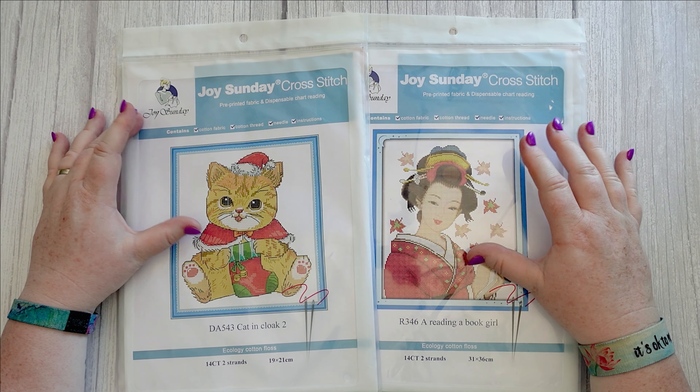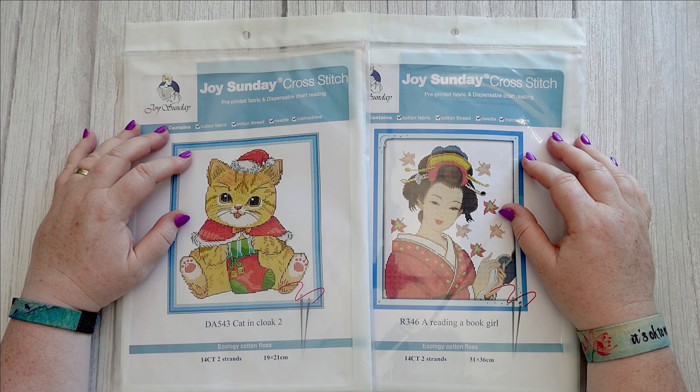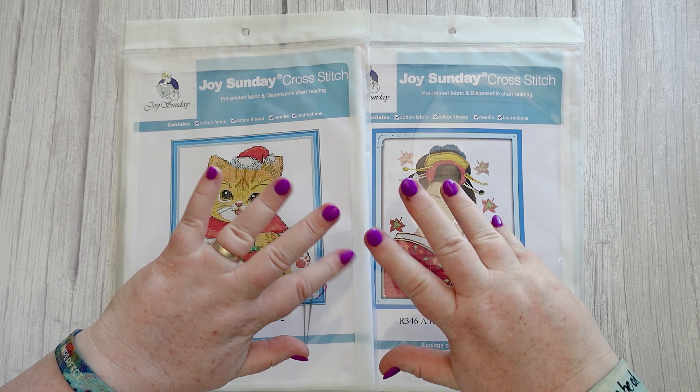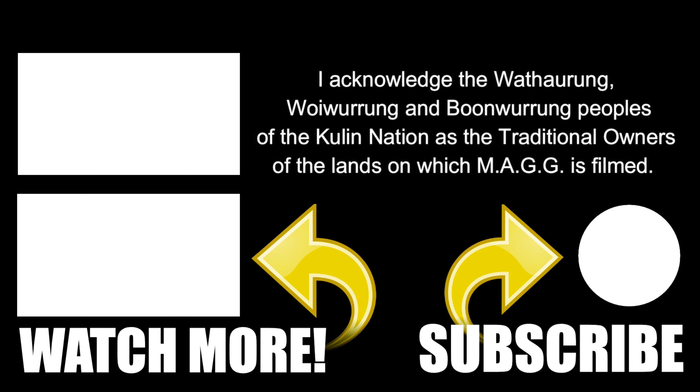Joy Sunday really are quite a decent brand — I'm very happy with all of the Joy Sunday ones I have purchased. That's it for this video; thank you all very much for watching, it is truly appreciated. If this is your first time stumbling across my channel, welcome! Please subscribe, hit that like button and notification bell, leave a comment down below — I love to hear from you and I always respond. No matter where you are, stay safe, stay weird, and I'll catch you in the next one. Bye!